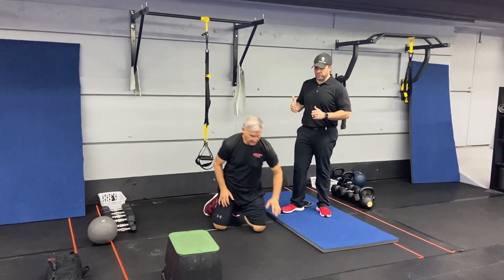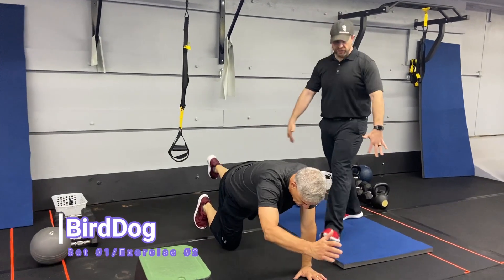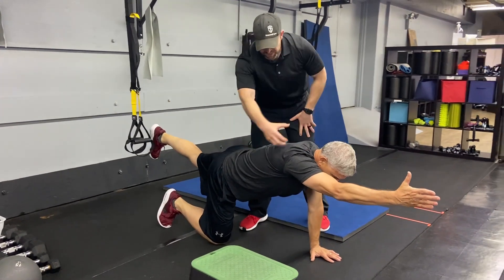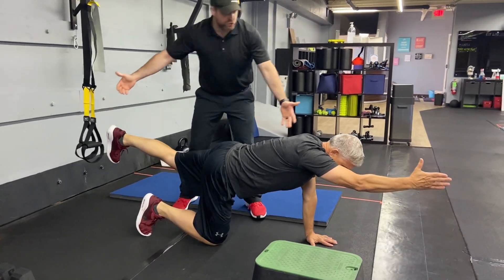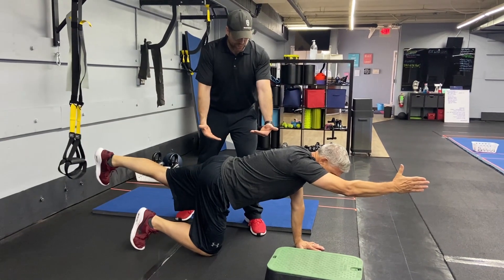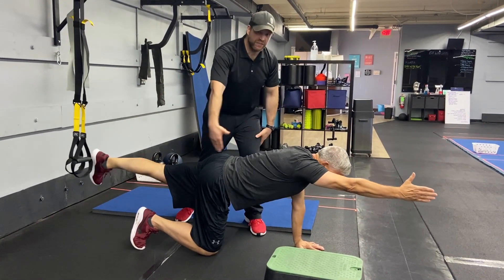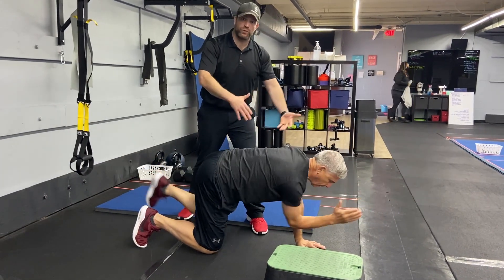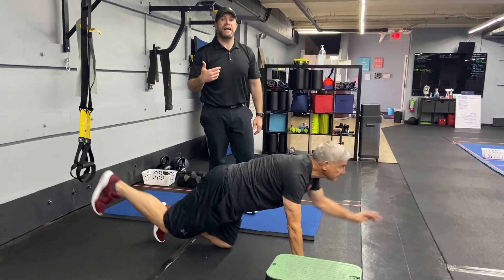Then we're going down to the floor for some bird dogs. You have two options — you can start on your hands, or get onto your forearms if you like. Reach with that opposite hand and foot, nice neutral spine, reach with that heel and pull those toes. You can hold that position or add the repetition bringing that knee and elbow together at the midline. You'll do one side for one set, then the other arm and leg when we come back to it — so you get two sets in on each side.